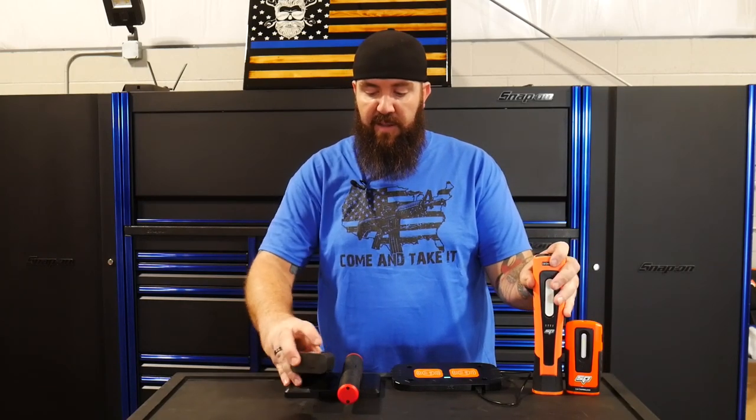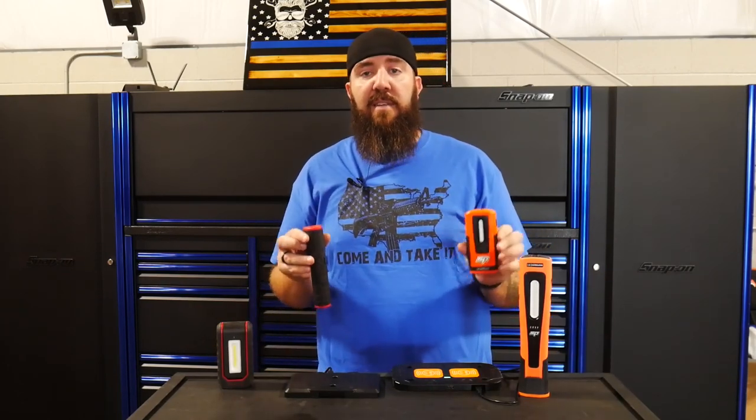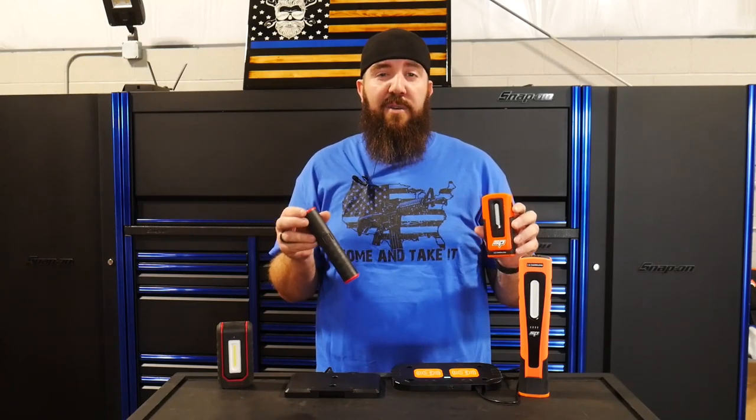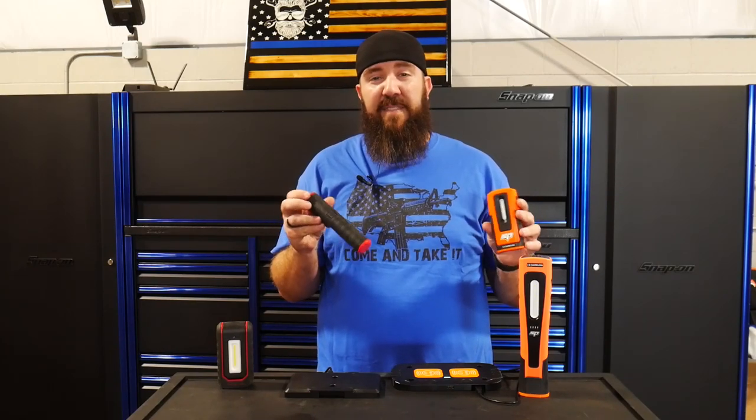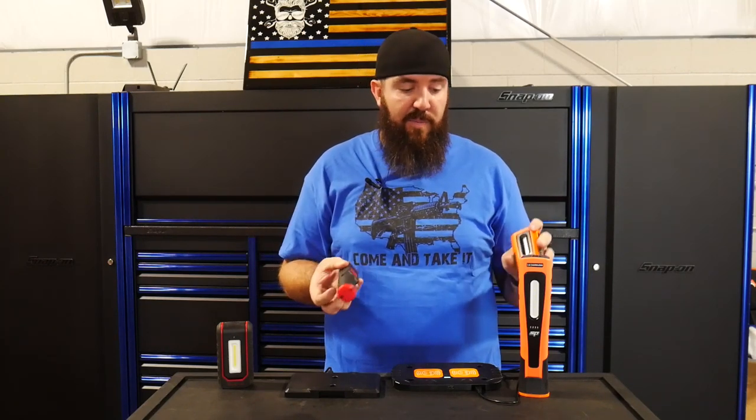As far as how long these lights last, all of them have dimming functions. The larger lights — the puck style Snap-on and the taller SP — will run around three to three and a half hours on full brightness, and twelve to fifteen hours on the dimmest setting. The smaller lights will run two to two and a half hours on the brightest setting, or five to eight hours on the dimmest setting, as they have the smaller of the two batteries.